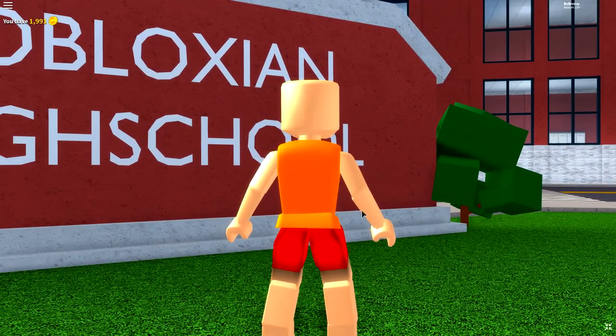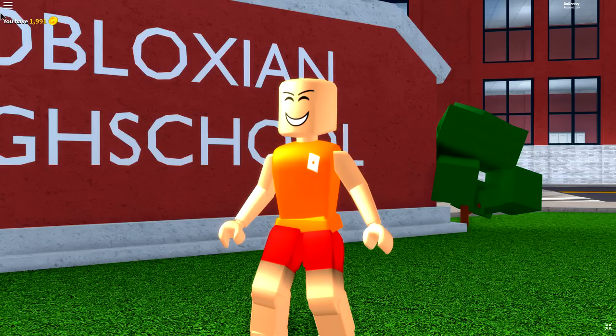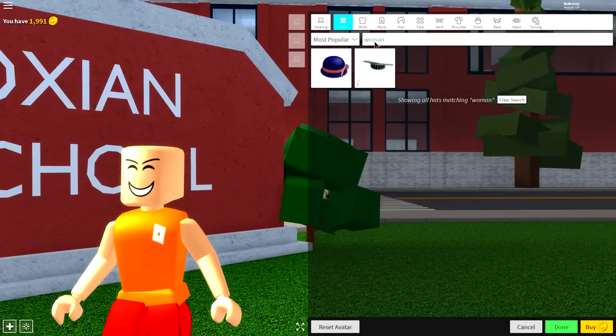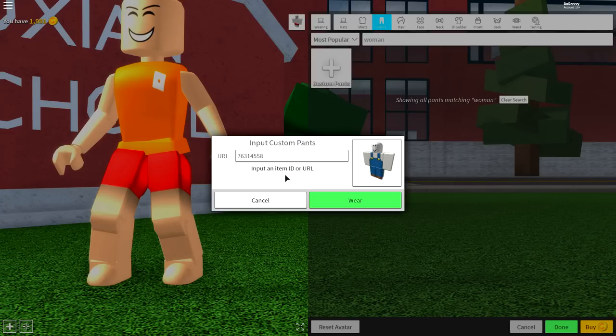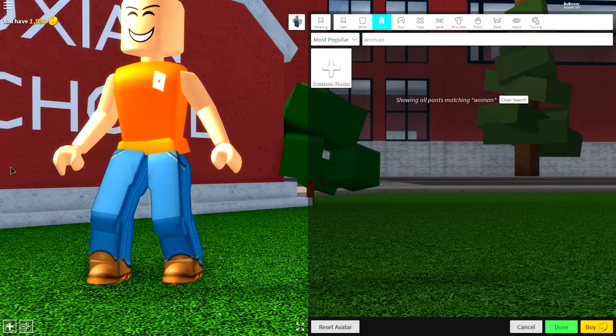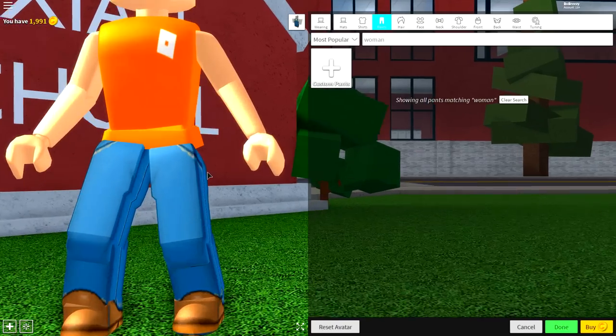Now, as long as you're looking like me right now, you have done a brilliant job. You might be wearing some different clothes so we need to sort that out right now. To do that, come to the wearing selection where you're going to want to come to where it says pants, then click custom pants and input the following code. Once you've done that, press wear and it will give you these amazing looking pants for your little Luigi. I mean, they look pretty cool to me. What do you think?